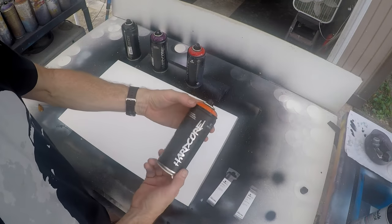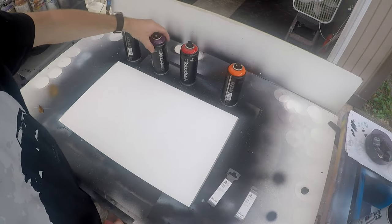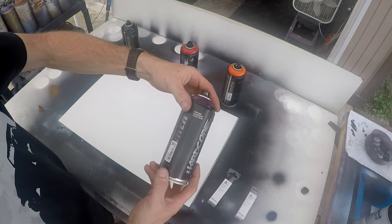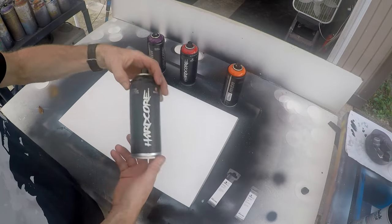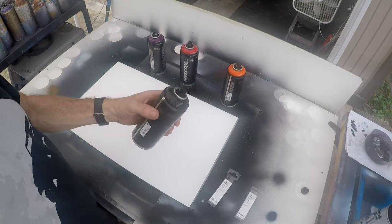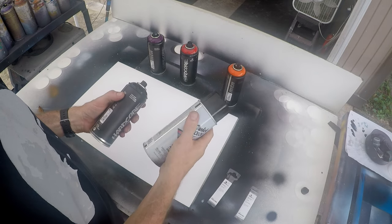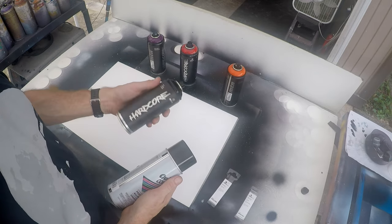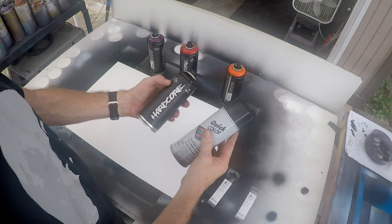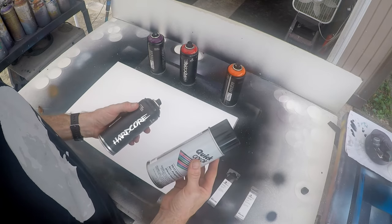The colors I got are your basic orange, red, and cherry — I've never seen that one before — and a black. I normally would not buy a $6 black; I'd usually buy the $0.99 one from Home Depot. But I thought I'd give this a try and maybe even do a comparison on these two and see what this looks like versus the cheap black.